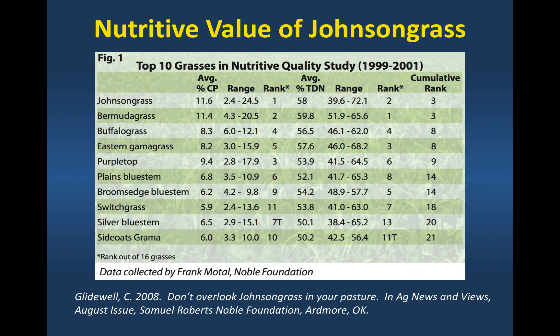This is from the Noble Foundation in Oklahoma — they rated the nutritive value of different warm season grasses. And look what's on the top of the list: Johnson grass. Forage quality can actually be pretty good with Johnson grass.